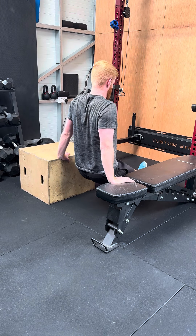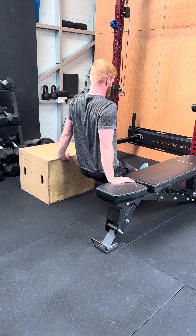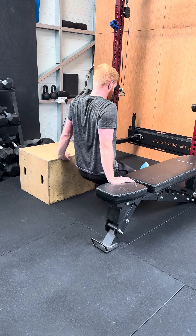Nice and smooth — lowering down and then pushing yourself back up again. Keep those shoulder blades together and keep those elbows straight.